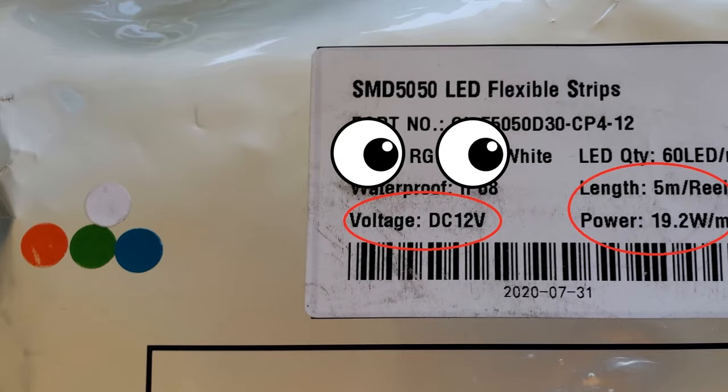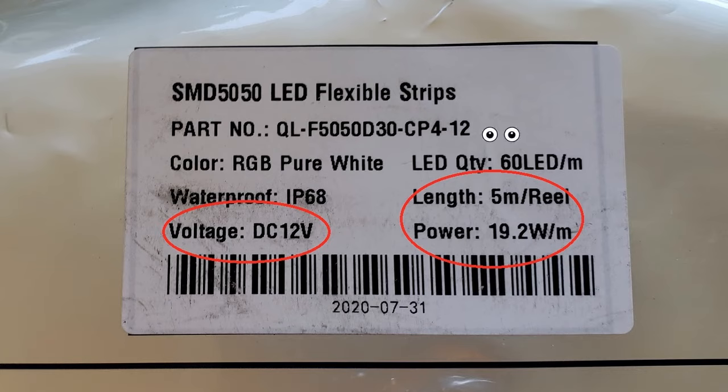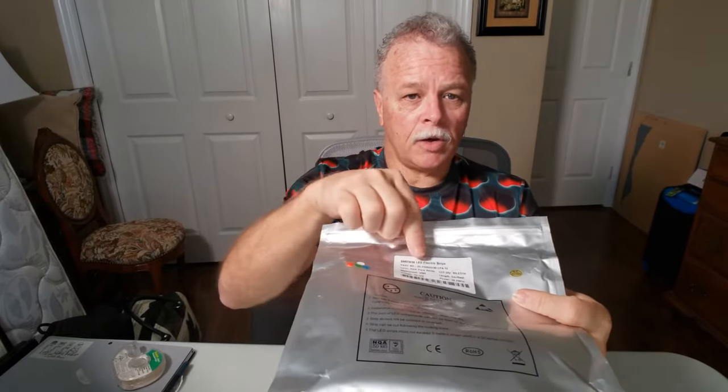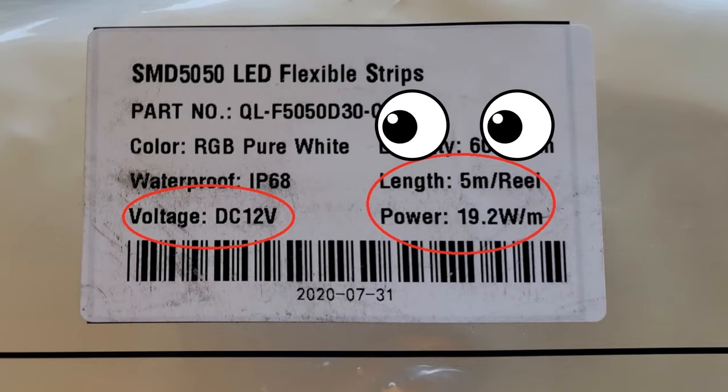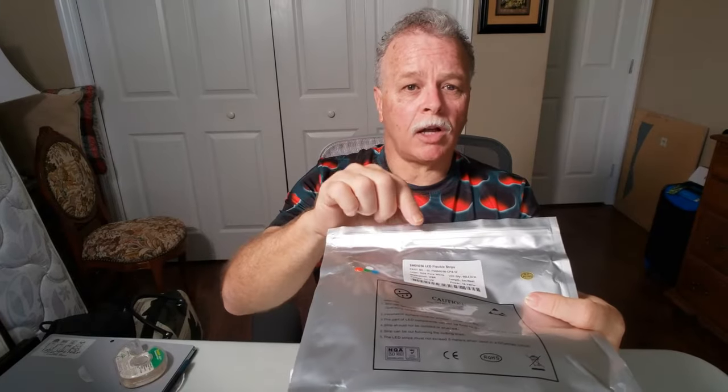This is the most important label that you're going to need in order to figure out how much power to calculate. For example, on this particular reel it says DC 12 volts, so we know it's going to be a 12 volt. It also shows that the length is five meters — roughly about 16 feet, three or four inches. Then if you notice down below under power, it says 19.2 watts per meter.